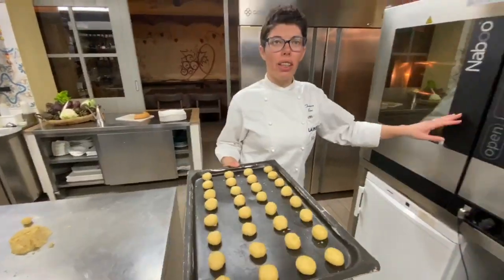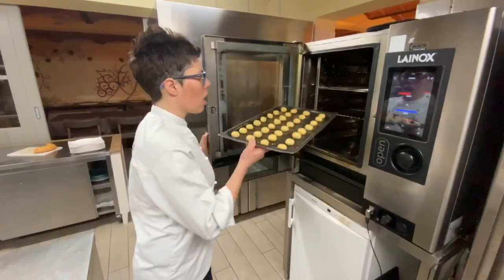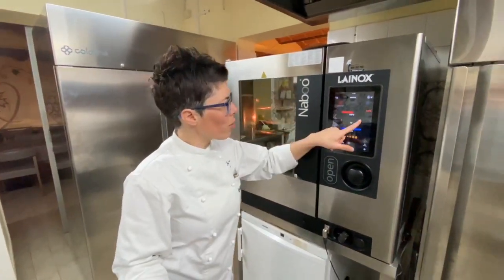Now we put them in the oven — 180 degrees for 12 minutes.